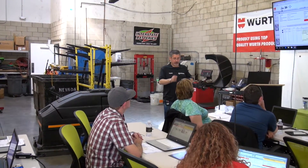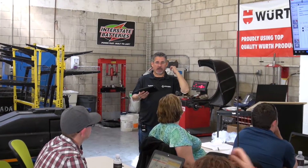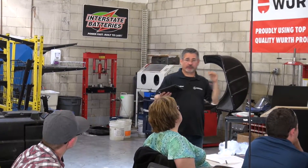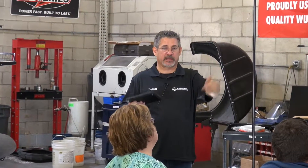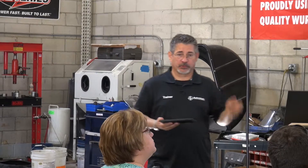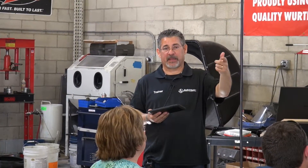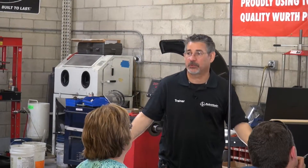Say it's an alignment job and the car needs tie rods — I can chat back left, right, inner, outer, start writing that estimate, get the car in the alignment rack, get a hold of the customer, and get the job sold. The old-fashioned way, he'd put the wheels back on, back it off the alignment rack, put it back out, turn the paperwork in — and by then I could have already sold it.